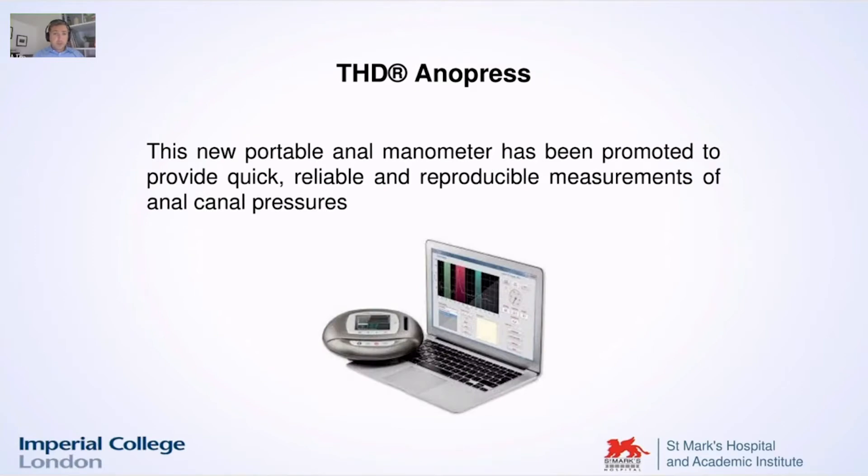Today I'm going to focus on one particular tool which I encountered for the first time nearly five years ago, and which was promoted by the company as a very quick, reliable instrument that could actually help us a lot for this aim.